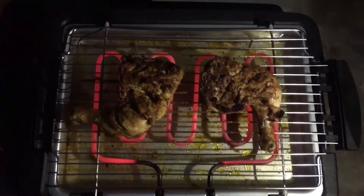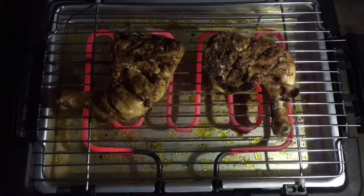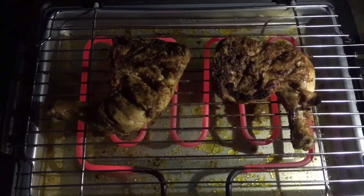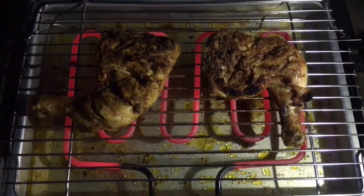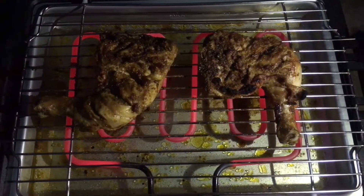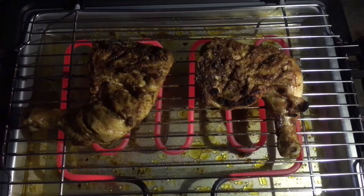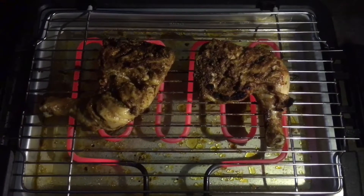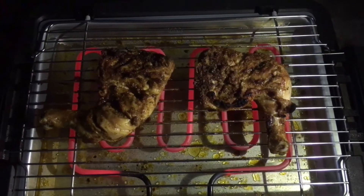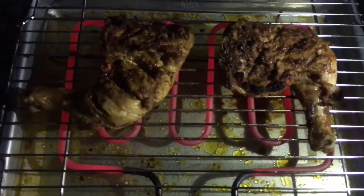Okay guys, this is the barbecue fun machine — electric, with a red plate. This is the barbecue machine. It's going to be really, really delicious. If you like my video, please give a thumbs up, like, share, and please do subscribe — that means a lot. This is how the barbecue is done — electric barbecue.